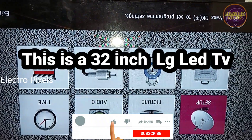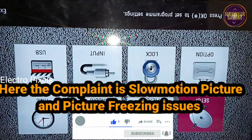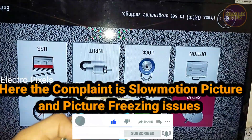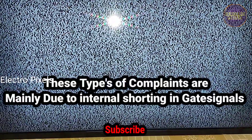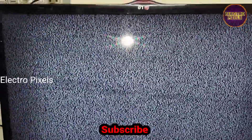Hello friends, welcome to Ultra Pixels. This is the 32-inch LG LED TV. The complaint here is slow motion picture and picture freezing issues. These types of complaints are mainly due to internal shorting inside the gate signals inside the glass panel. Here you can see the fault.